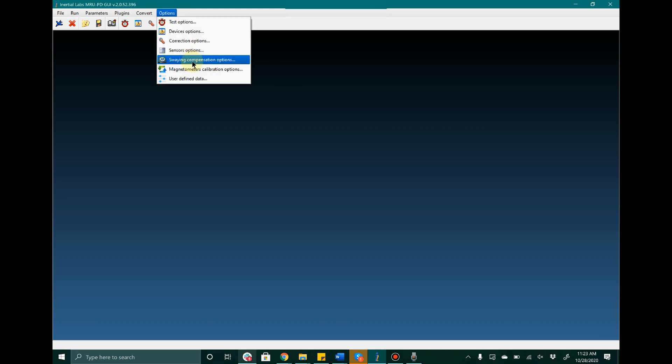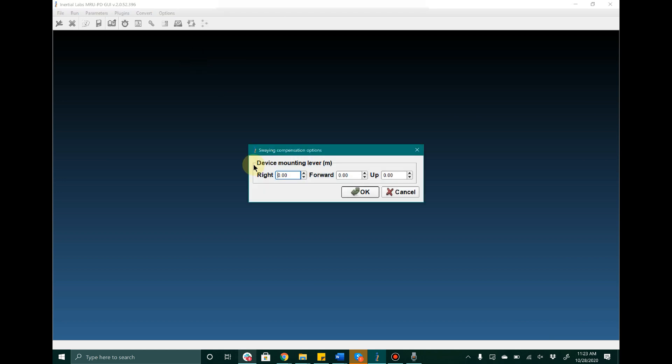The last key setting that the user should be aware of is the sway compensation options. If you open this options menu, you will notice that you can enter in a device mounting lever arm to counter for sway compensation. The location that you would want to enter here is the right, forward, and up position from the location of the MRU to the center of gravity or the center of rotation of the carrier object.